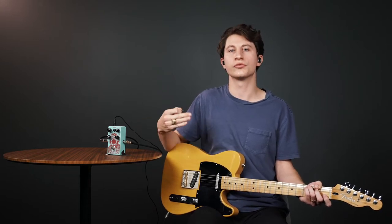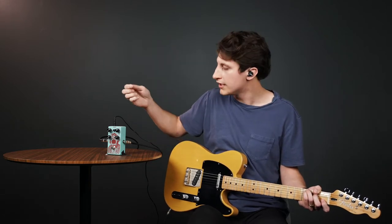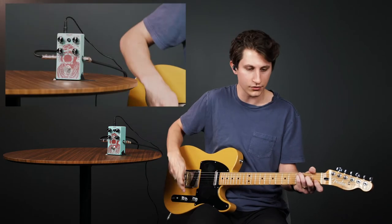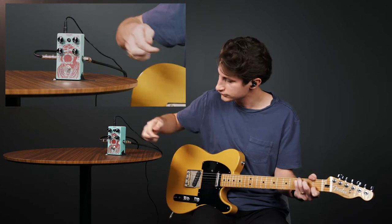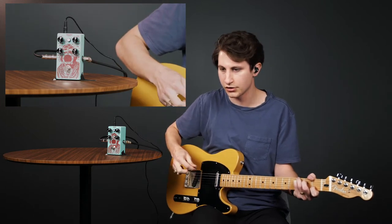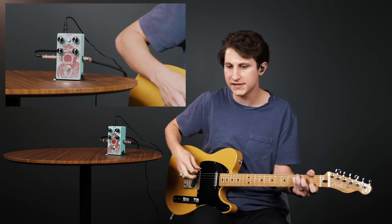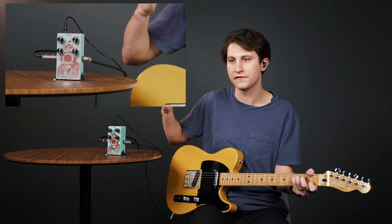I'll show you what this sounds like with the sustain at a medium level and move it around to observe what happens. Here's our uncompressed signal without the pedal engaged. Now I'll turn it on — we can hear quite a bit of gain has dipped off. Here's no more sustain, so it's pretty similar to our original signal, though there's definitely some gain reduction and it feels a little tighter.